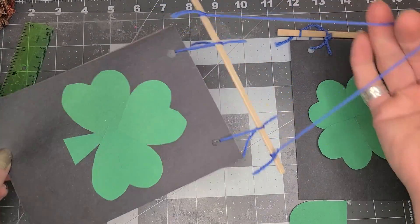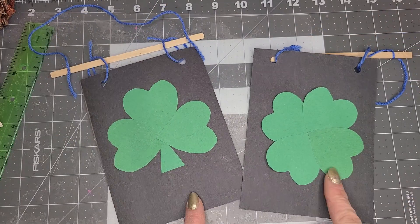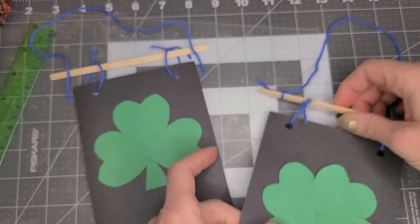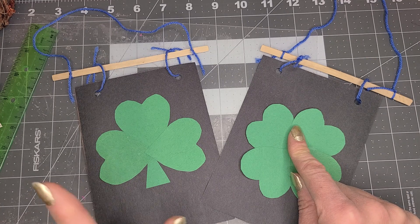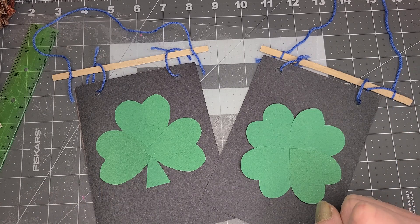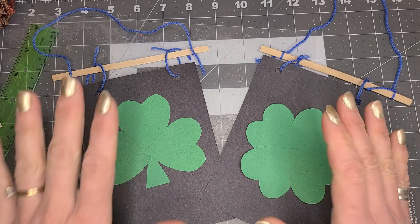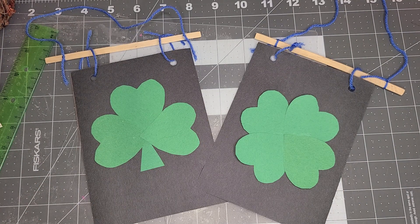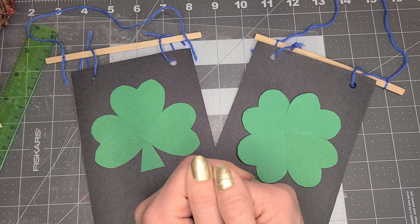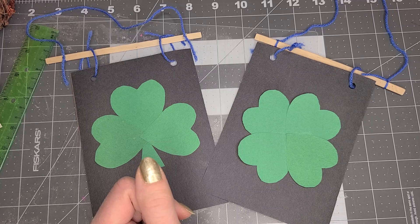There we have it. So you have two options: you have the full four leaf clover shamrock right there, and then you have a shamrock with a stem — a three leafed shamrock with a stem. And they make these sweet little hanging banners. So I hope you check this out. Happy St. Patrick's Day, and thanks for tuning in. Happy crafting. Miss Amy.